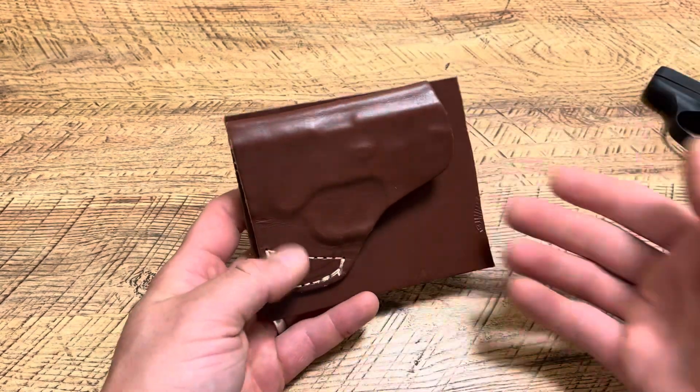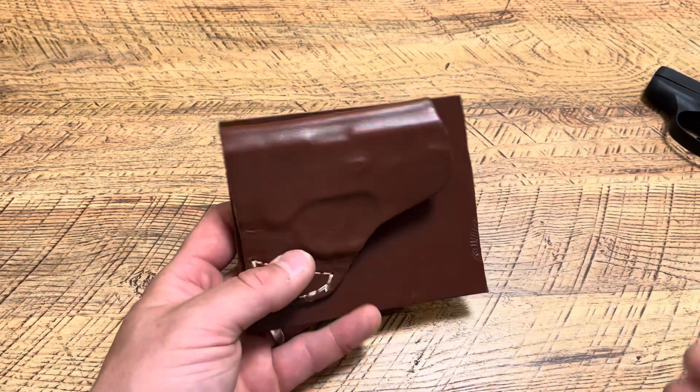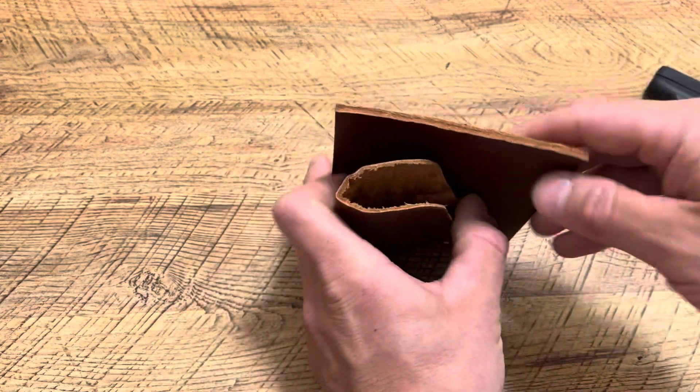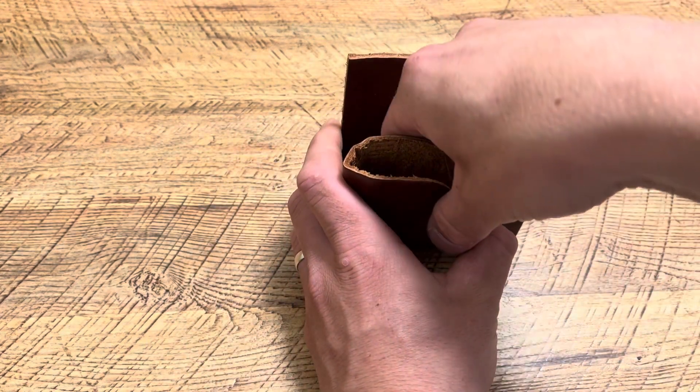So this is a great option. Is it fast to draw? No, it is not. Is it the easiest holster to get your firearm from? No, it is not. But what I like about it is this flap right here — basically when it's in your pocket, I'm right-handed so I dip my right hand in and you can get behind it and it separates.